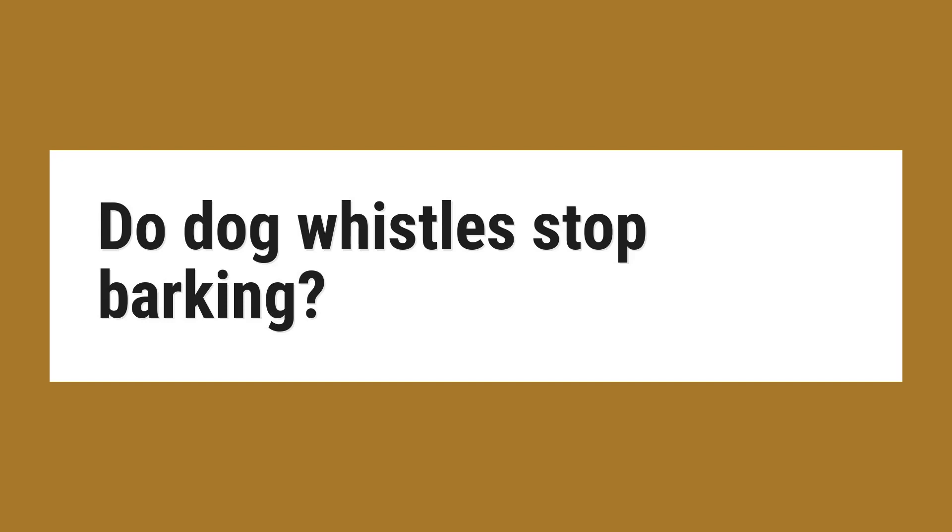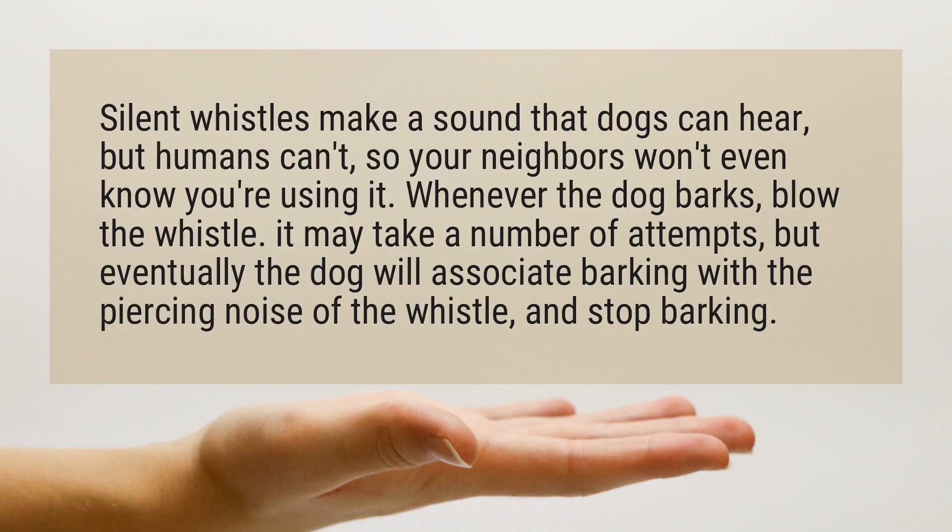Do dog whistles stop barking? Silent whistles make a sound that dogs can hear but humans can't, so your neighbors won't even know you're using it. Whenever the dog barks, blow the whistle. It may take a number of attempts, but eventually the dog will associate barking with the piercing noise of the whistle, and stop barking.